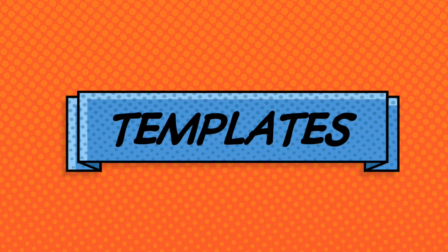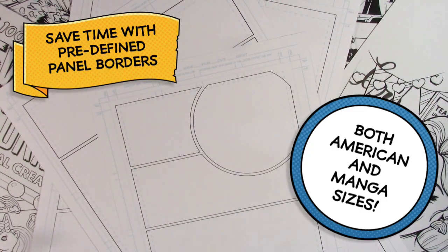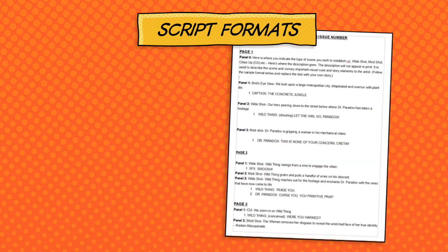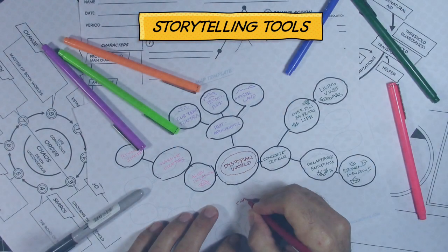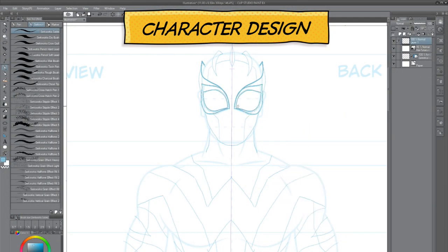It makes no difference whether you work digitally or prefer to go the traditional route. Our templates can be printed out and customized to your workflow, and they're formatted in both American and manga sizes. Writers, we haven't left you out — included are two different script formats, plus five useful tools to help you improve your plot outline and storytelling.